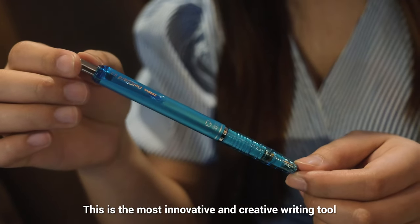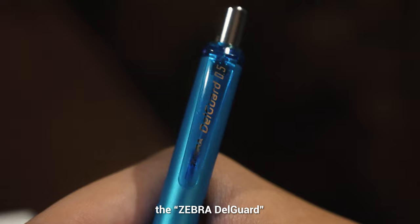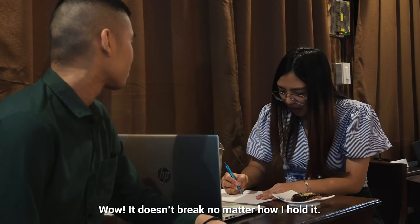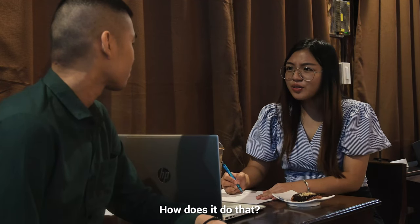This is the most innovative and creative writing tool, the Zebra Delgarde — the world's first unbreakable mechanical pencil. Wow! It doesn't break no matter how I hold it. How does it do that?